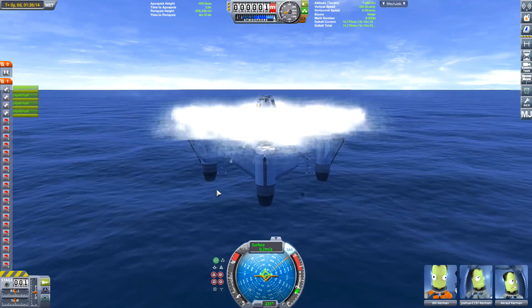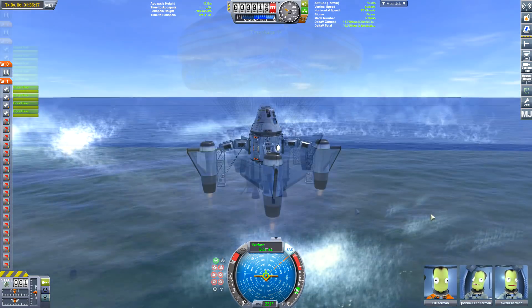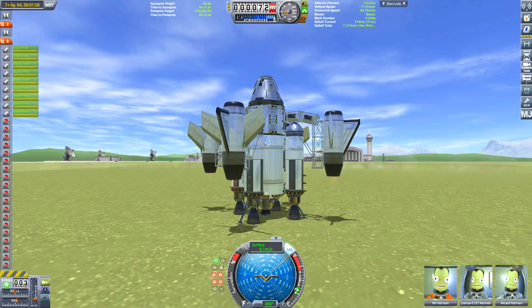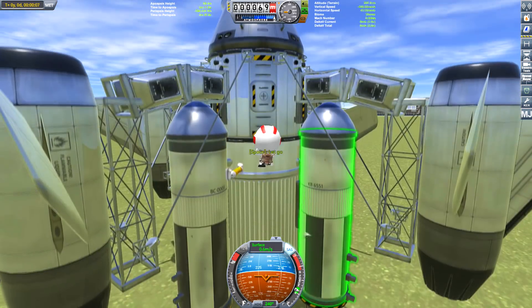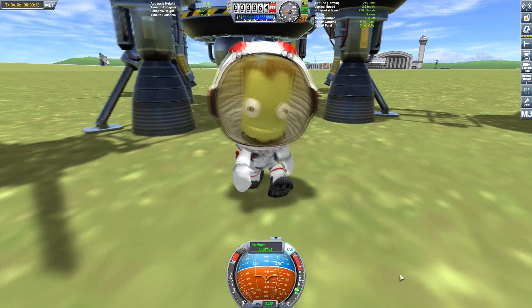Now it looks like we need to use rockets to slow our descent — either that or add more parachutes. I'll probably add more parachutes when it comes to taking this to Laythe. But using the rockets seems to do the trick, because we want to make sure we have enough delta-V when we get into orbit to rendezvous with the craft. And again — add some ladders, bloody hell. Where are the engineers when you need them?